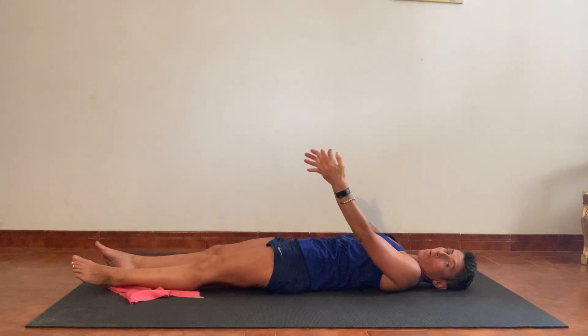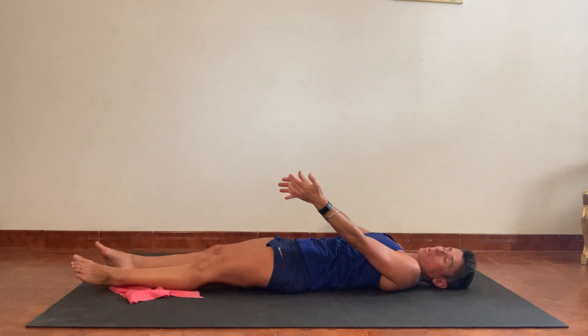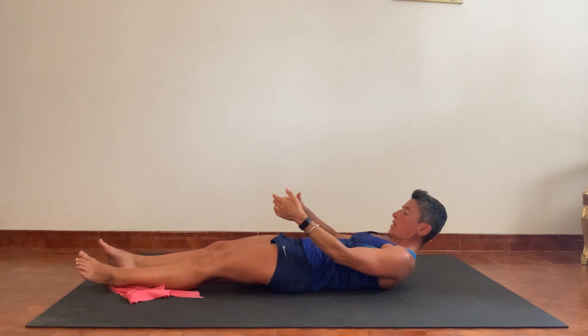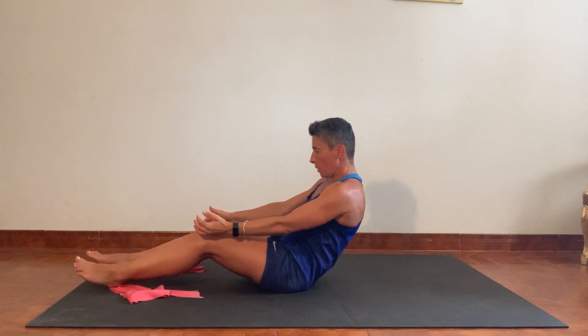Bring the arms back by the side, reaching forward into the arms, lifting the chin to the chest, lifting the head, lifting the shoulders, strong through the centre — all the way back up to the top. Using the arms to help if needed. As you get to the top, finding a comfortable seated position. The session is finished. If you feel you've got a little bit more time, there are lots of other videos you can find on my channel.